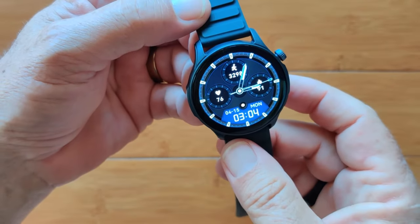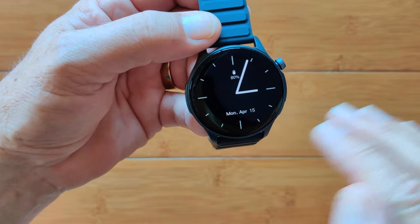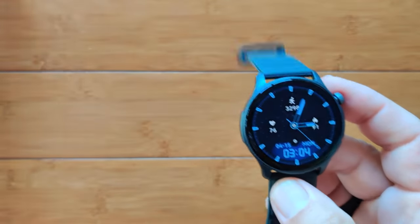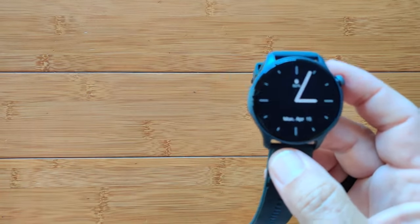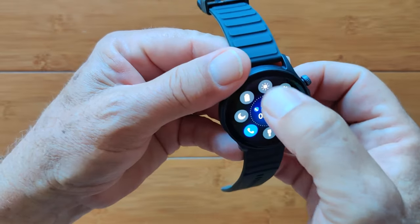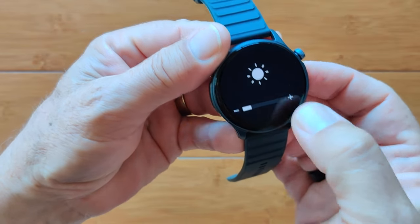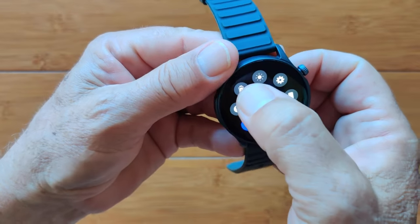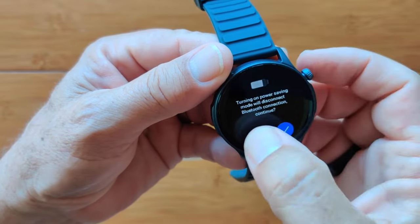You can set it to twist your wrist to light it back up again, and you can set the delay time for how long it takes to time out. When you swipe down, we're at full brightness right now — it's kind of washing everything out. I'll drop it to about middle. You also have battery power saving mode if you want to squeeze more life out of it.